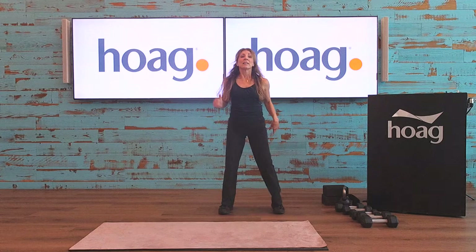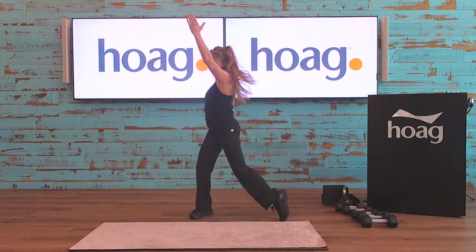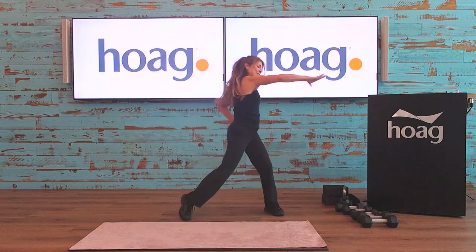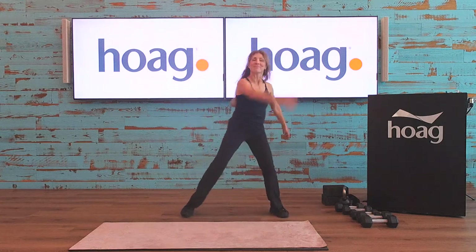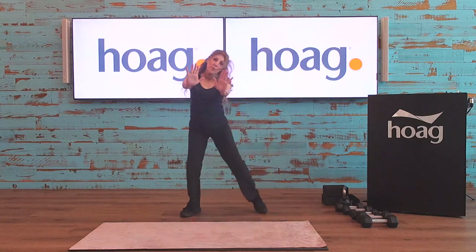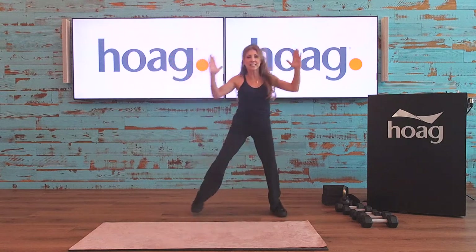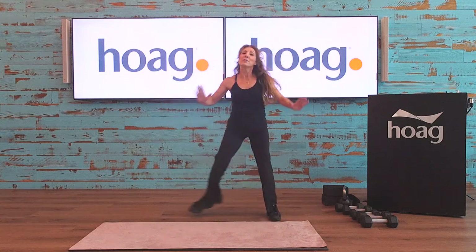Legs wide everybody, here come the reaches — left arm up, and across we go, reach, reach, reach. Now scoop and reach right here. Chest press — push, push — fly press right here. We're going to repeat this but let's change the legs. Chest press, tap in, fly, curl, fly, curl.